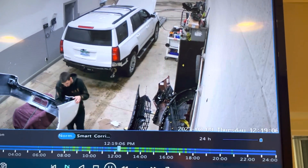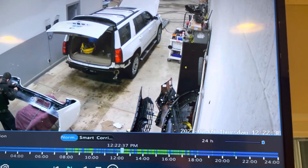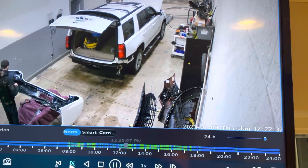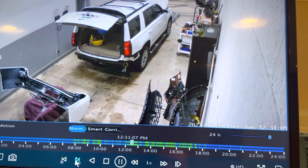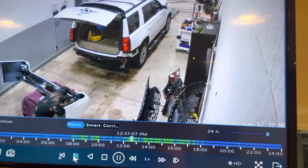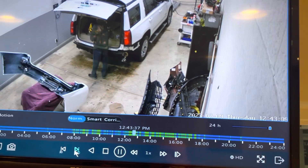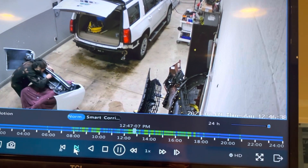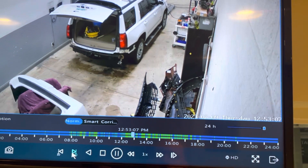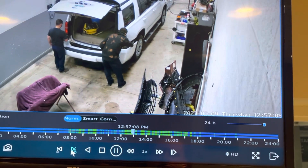Rear bumper being assembled. This might be the longest of the videos as he builds the car. The bumper is assembled. Now it's being installed.